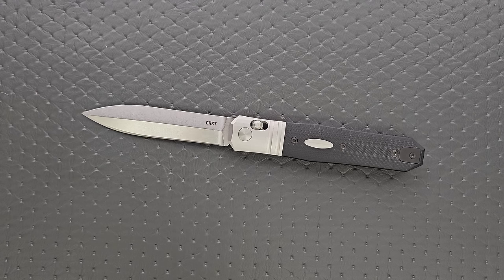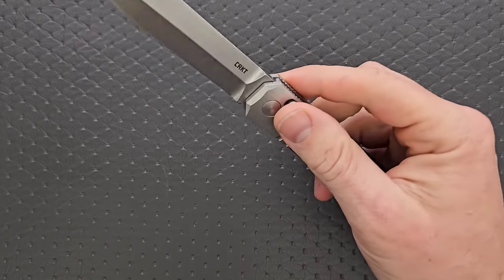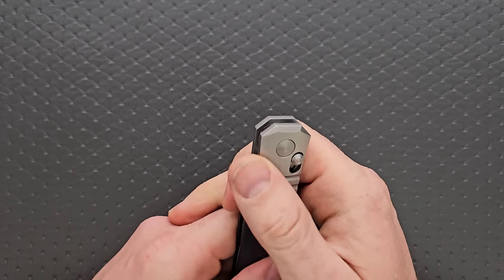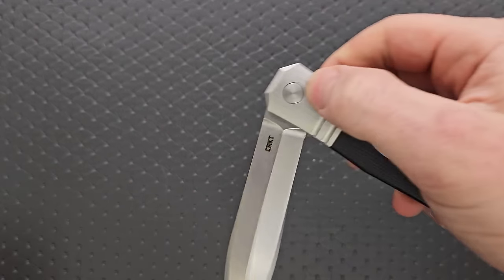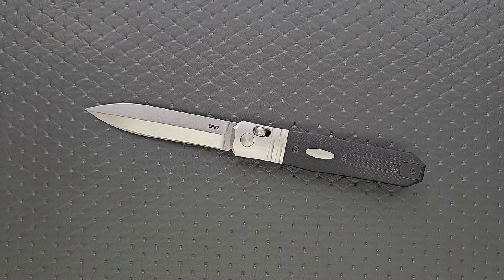Do I wish it had a flipper tab or, preferably, thumb studs? Yes. If you look at the original custom, it, I think, had a flipper tab — and this is a crossbar lock, which can be a little bit tricky. Having a thumb stud, perhaps with an area carved out here on either side, might have been a good idea. The problem with that is it takes away from the aesthetic symmetry, so I think that's why they decided not to.